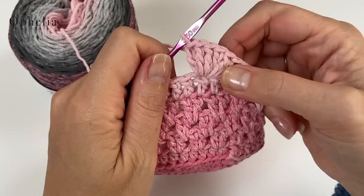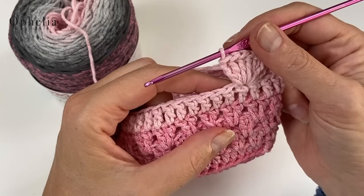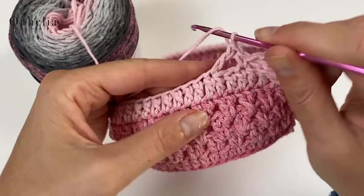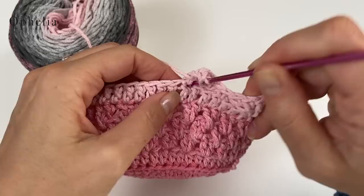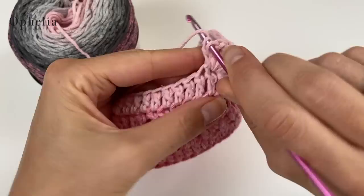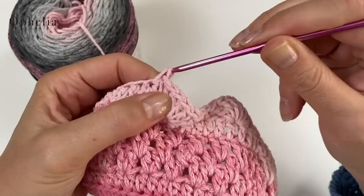Don't worry about the stitch count expanding a little — it will sort itself out. After the seven double crochets, skip two and place a single crochet in the third. Then repeat: skip two, seven double crochets in the third stitch, then skip two and a single crochet in the third. Continue this repeat all around the round — you will be making ten shells total.